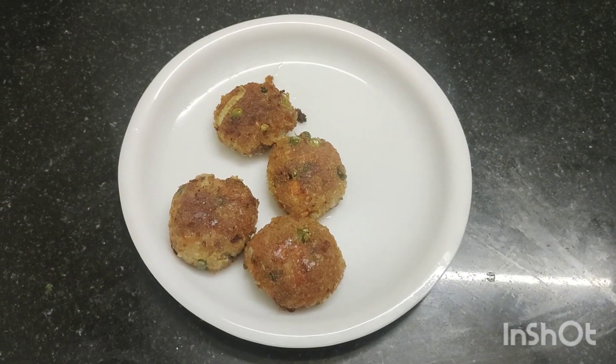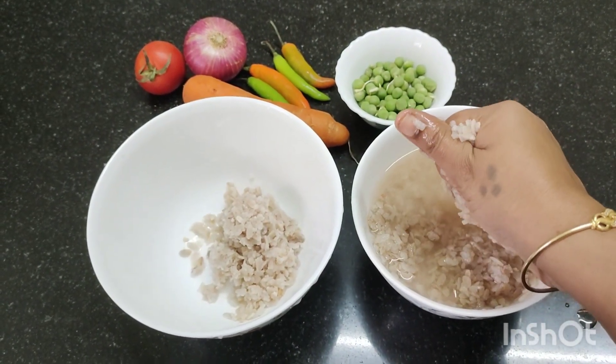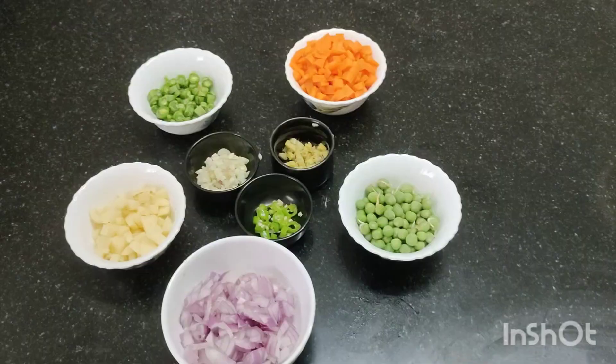How do you do it? When you wash the cutlet, you wash the cutlet twice.